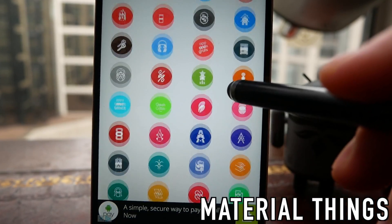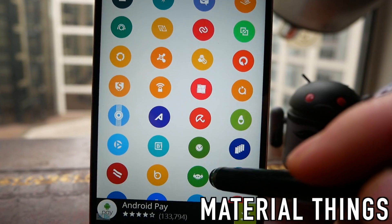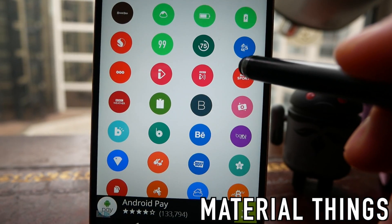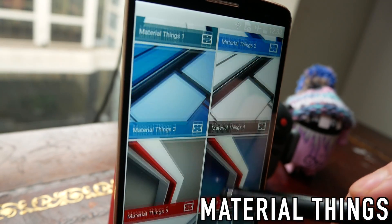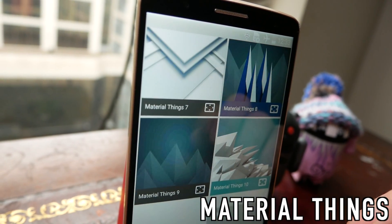The colours are really bright and because it's circular it makes things look really unified across your phone. The colours are nice and matte so they look soft but crispy at the same time, and if you're looking for a circular material icon pack, Material Things is definitely one to check out.